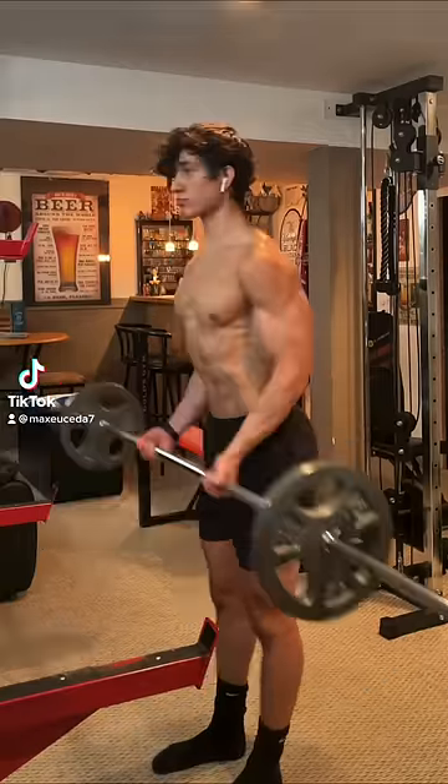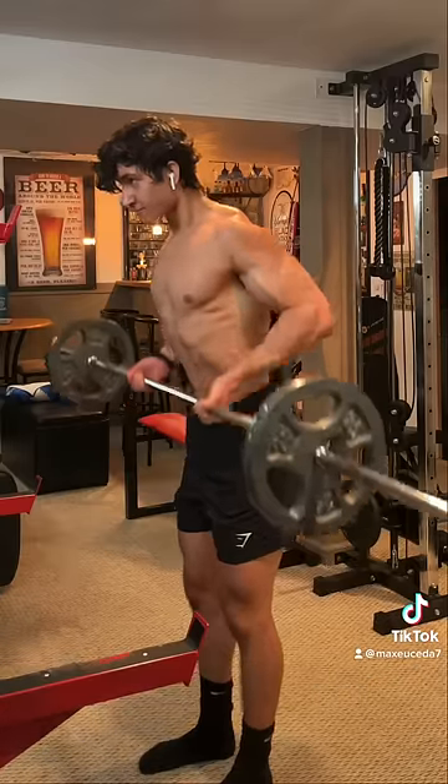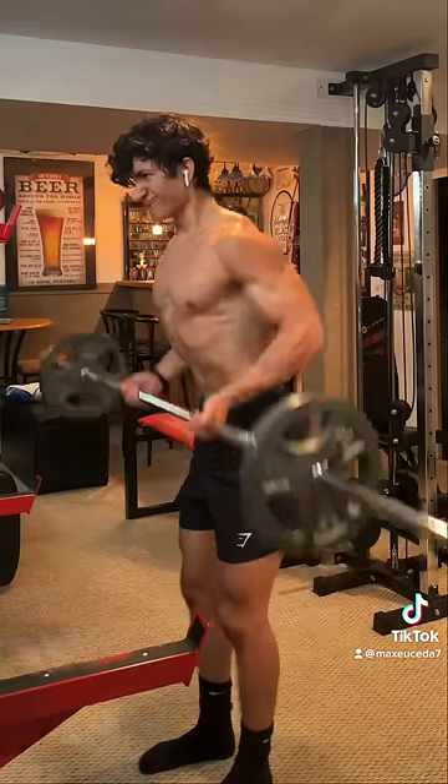What's the proper form for drag curls? Unlike regular curls where you curl the weight up in an arc, when you do drag curls, you want to curl the weight up in a straight line by driving your elbows back.